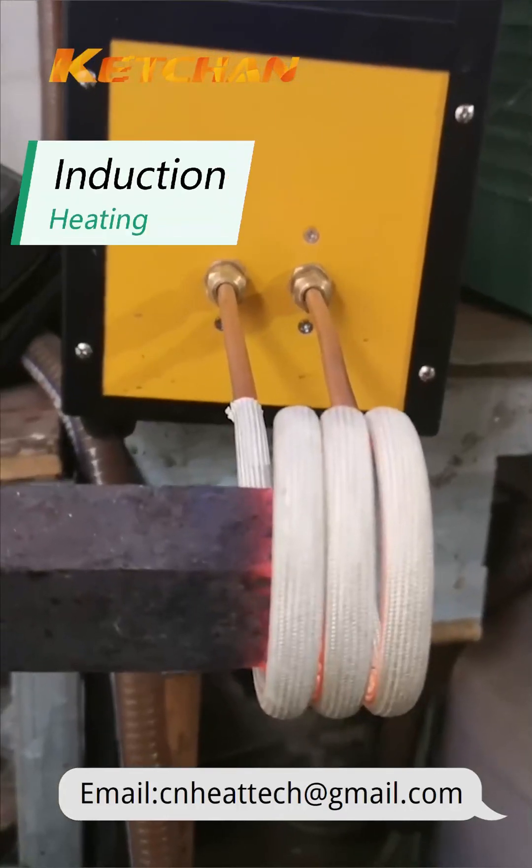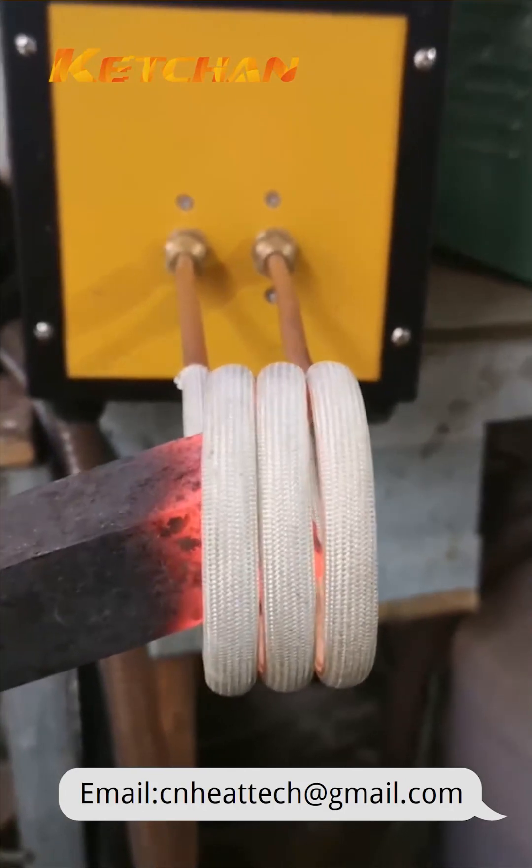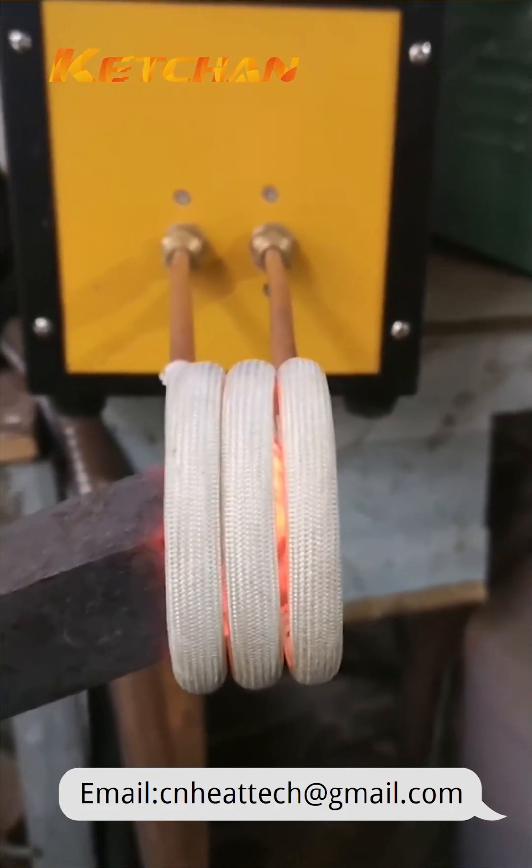Induction heating works by electromagnetic induction, which is the process of generating electric currents in a conductor by exposing it to a changing magnetic field.